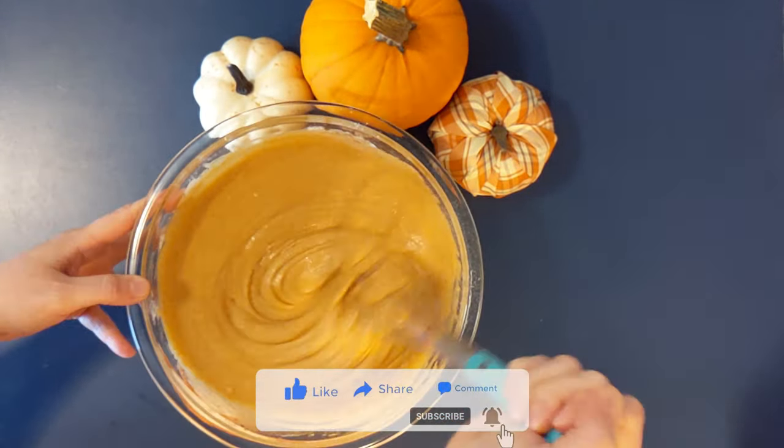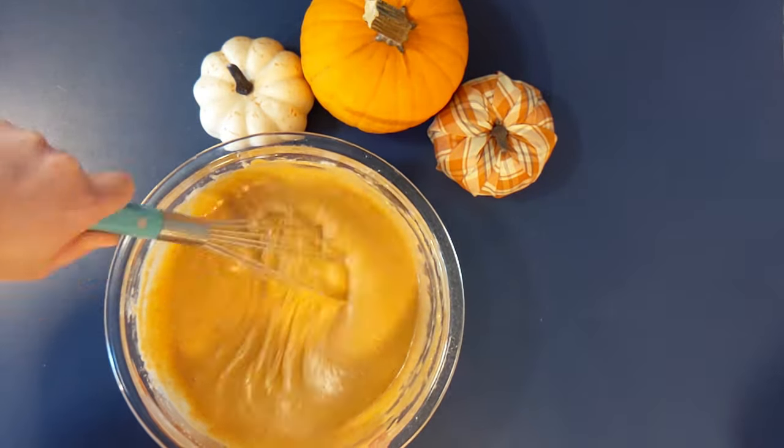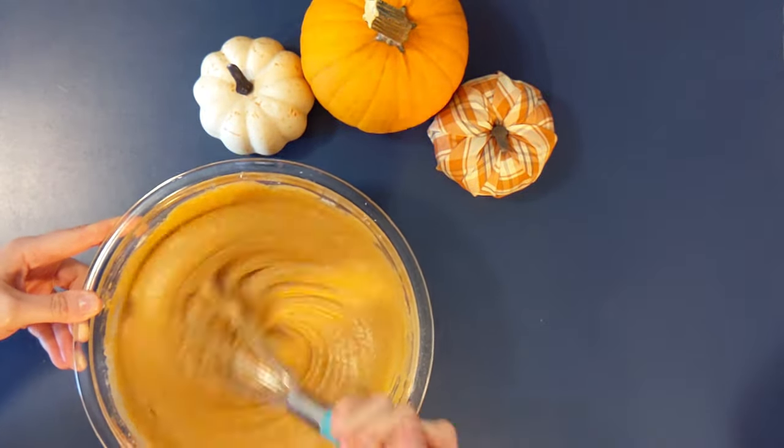I'm still in the process of testing out making my own spice cake mix, and if y'all are interested in that be sure and subscribe because I'm gonna have a video coming out on that really soon.